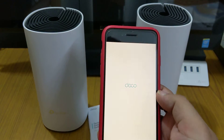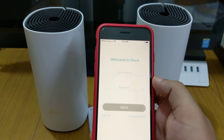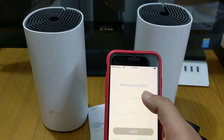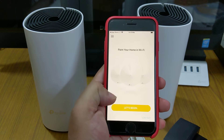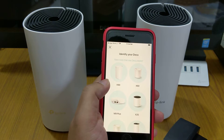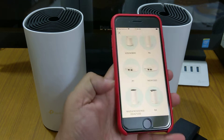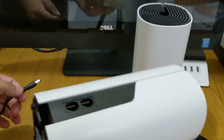Now we'll open the app. It will ask for some permissions and you'll need to log in. If you don't have a TP-Link account you'll need to sign up, otherwise enter your details. After logging in, you'll see the screen to paint your home in Wi-Fi. It will ask for Bluetooth connectivity, then you select your Deco model. First of all, we need to power up the Deco — I have the power cable here.